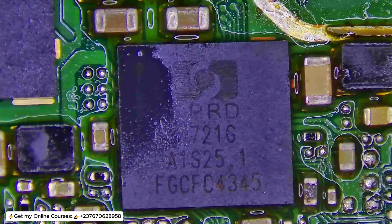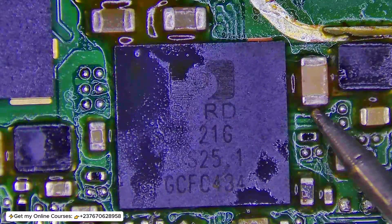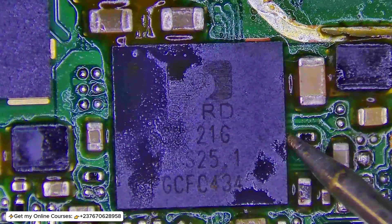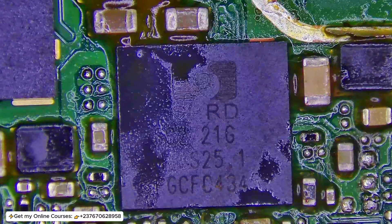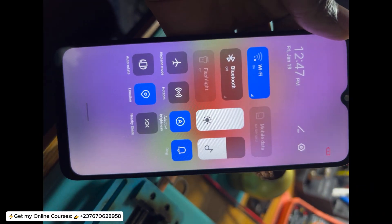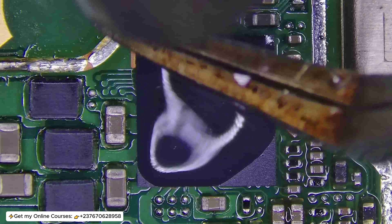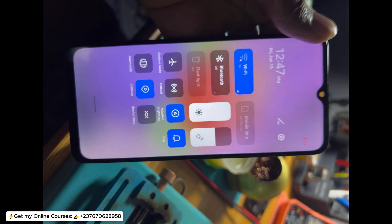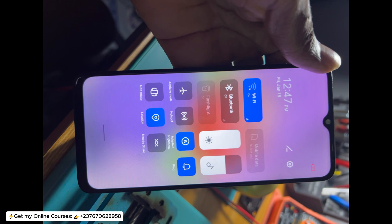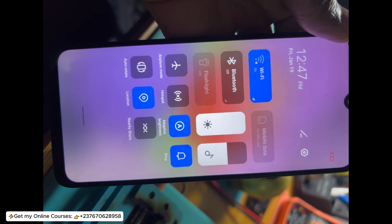I heated the IC up and tested the diode reading to make sure there is no open circuit and everything is connected. I checked with my multimeter all around and everything was connected okay. After doing all this, I tested and still was not getting the VDD voltage — so we did not succeed in solving this problem. The power IC of this mobile phone is bad and needs to be replaced, and I do not have the replacement. Subscribe to my channel and send me a message on WhatsApp if you want to get my courses and be able to do deep troubleshooting like this.